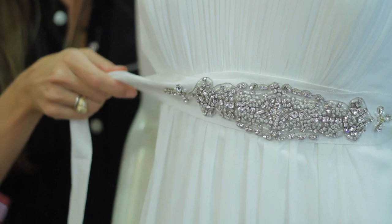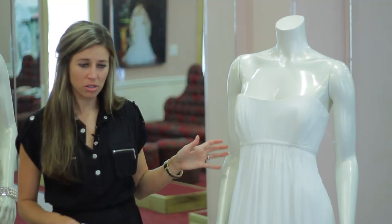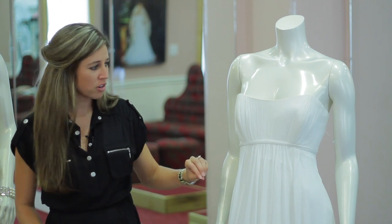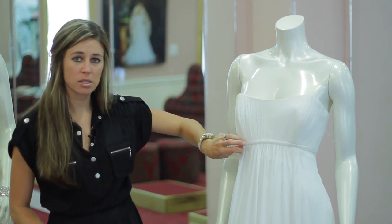Hi, I'm Carrie Barron with The Bridal Boutique in Louisville, Texas, and I'm going to tell you how to dress up a simple sheath dress. Now we have here a simple long sheath dress. It's made out of chiffon. It has ruching at the top and a little band under the bust.